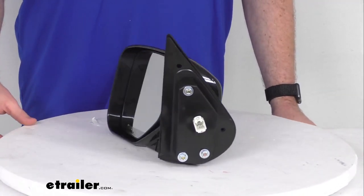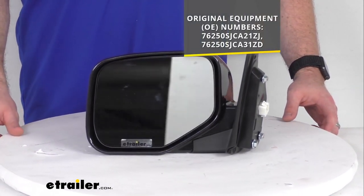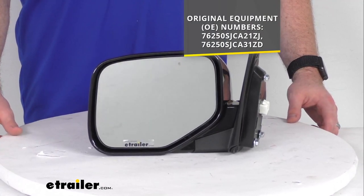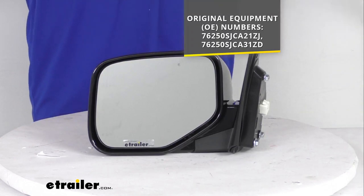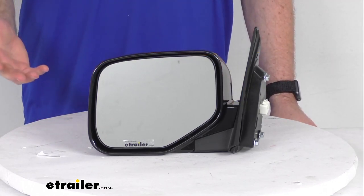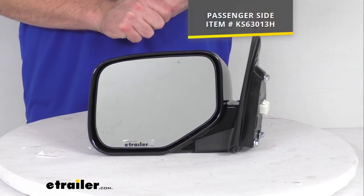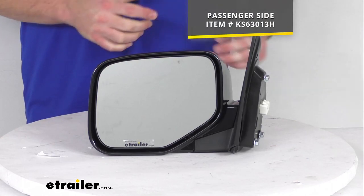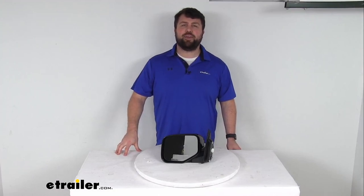For those of you who need a little bit more reassurance that this is going to work for you, this is going to be the replacement for the original equipment numbers that you see on the screen there. So if you go through your owner's manual or when you take off the original mirror, if you see either one of those numbers anywhere, you can trust this is going to be exactly what you need. This is just the driver's side mirror — if you're also needing to replace the passenger side, we have that available at eTrailer.com as well. You can use the part number on the screen to find it. So that completes our look for today. I'm Michael with eTrailer.com, thanks for watching.